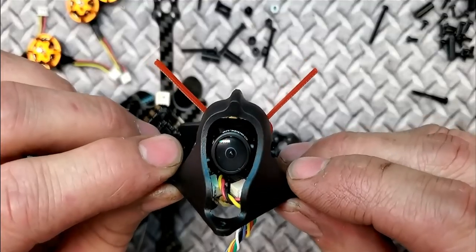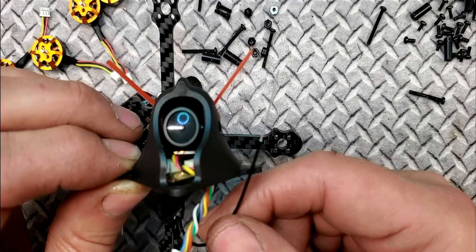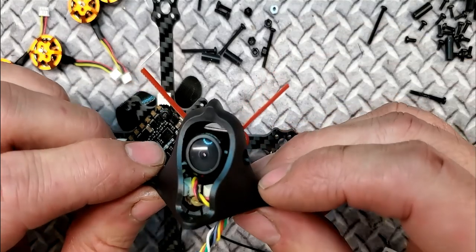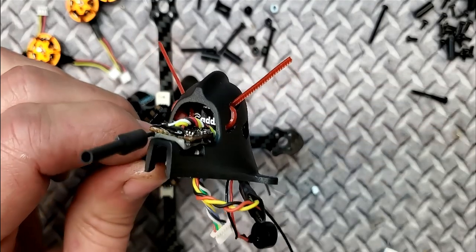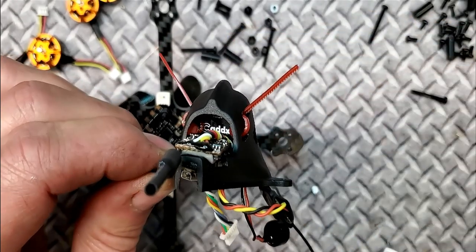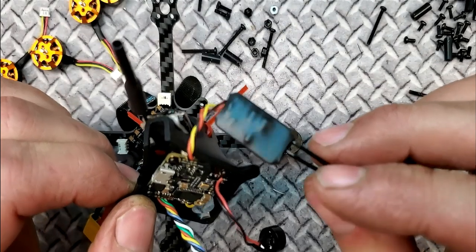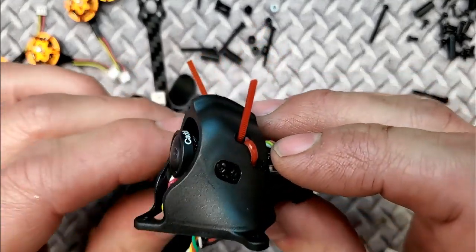Here's the completed top section. The zip ties coming out are for the radiated ends of the receiver antenna. You need those radiated ends at a 90-degree angle to get maximum range. The VTX is on the shelf with double-sided sticky tape. The zip ties are rolled inside so the bulky part isn't on the outside and can't get in the props. Everything is conformal coated including the back of the camera, and the receiver is shrink-wrapped. Ready to mount it all together, get the motors on, and hook it up to Betaflight.